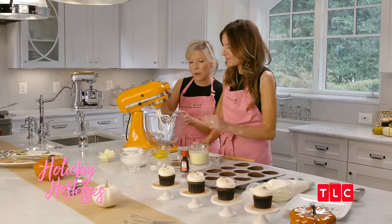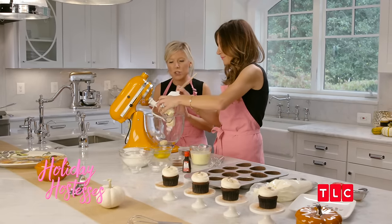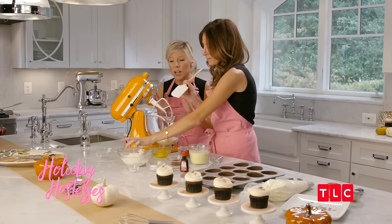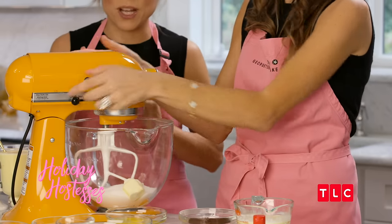Let's get started by creaming together our butter and sugar and add them to the mixer. When you cream together your butter and sugar, you want to do it for a very long time. This is one of the most important steps when baking cupcakes or cakes at home, because it's going to ensure that you're creating a lot of air pockets in your batter, and that's what's going to rise when you put your cupcakes in the oven.